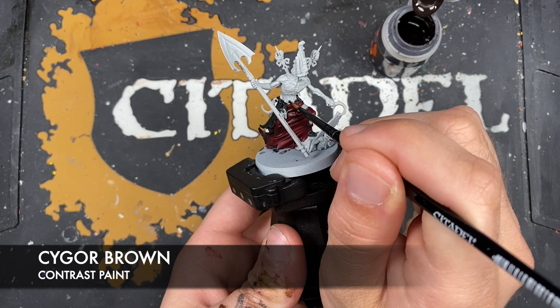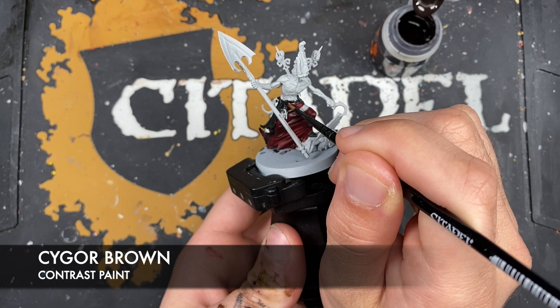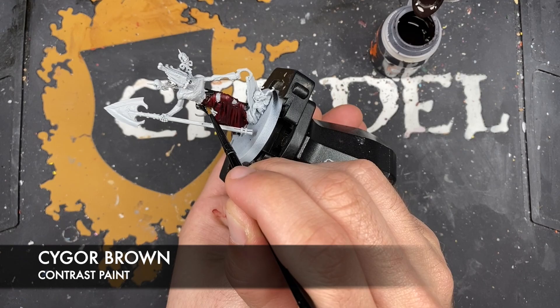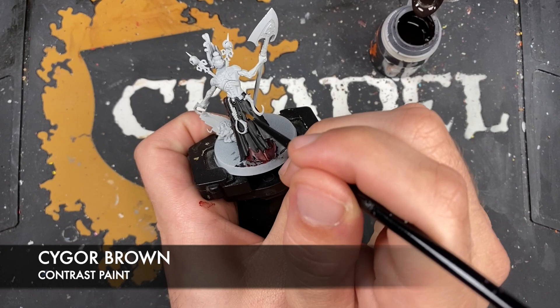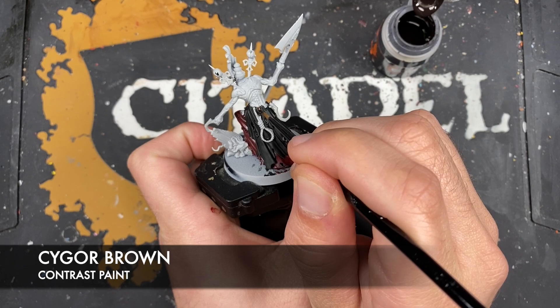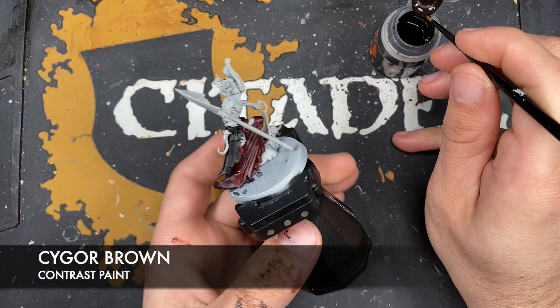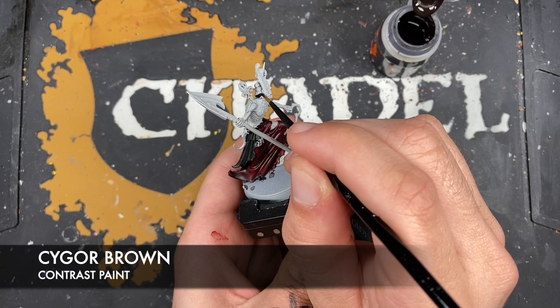With that done, what we're now going to do is use some Cygall Brown to paint in the straps. He's got his belt just down here - it also comes around, there's a little bit poking through just there, and a little bit there. And what we've also got is a strap on his head.